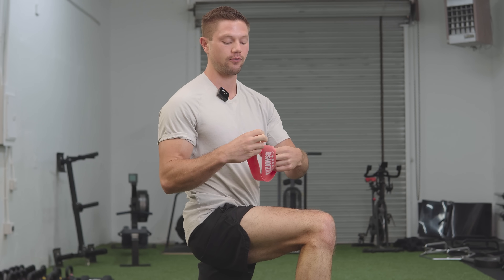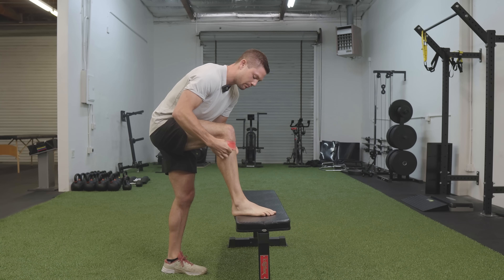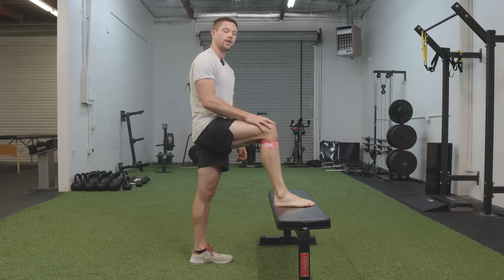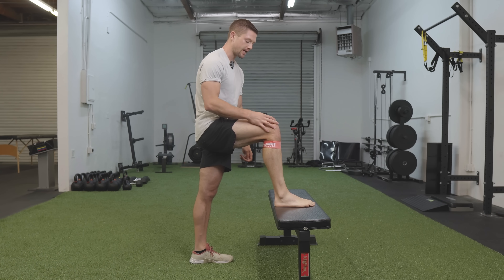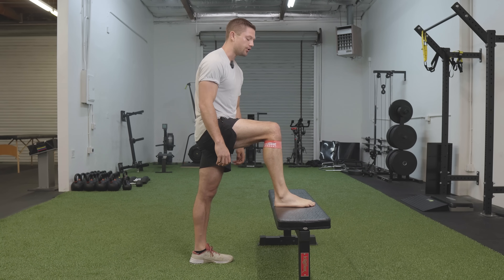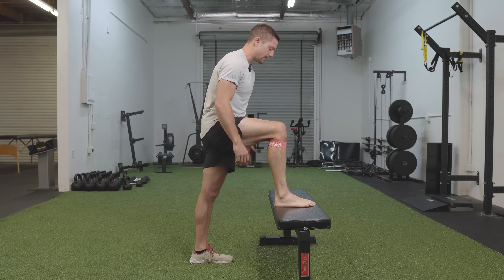For the first exercise, you'll need a mini band. You don't have to use one, but it's really helpful for getting a good grip on your shin. Fold it double so you can slide it up your shin until it sits just below your kneecap. You'll also need a bench or flat surface around hip height — not higher, though a little lower is fine. Get your foot perfectly flat on the surface and position your back leg a comfortable distance away.